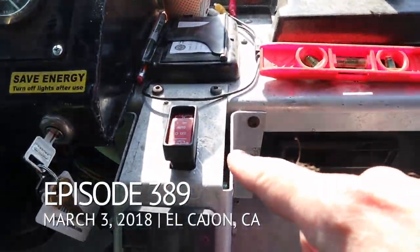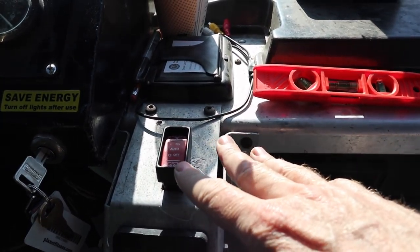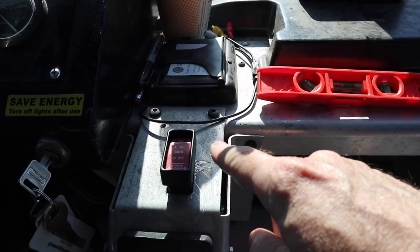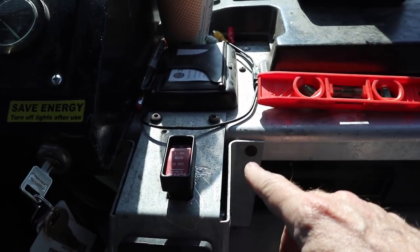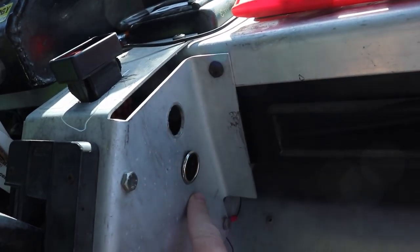A few days ago we installed an ACR switch. We got the ACR working, everything's working great with the switch, but as a result this switch goes so far down I had to move the cigarette lighter plug from up here to down here. I'm not sure exactly when all these problems started — it happened about that time, maybe a few days earlier — but there's a number of components now that are not working.